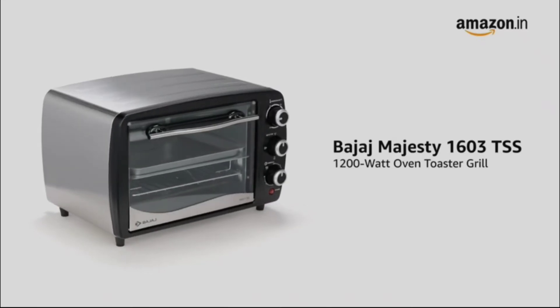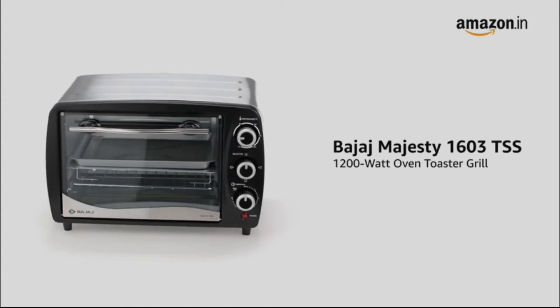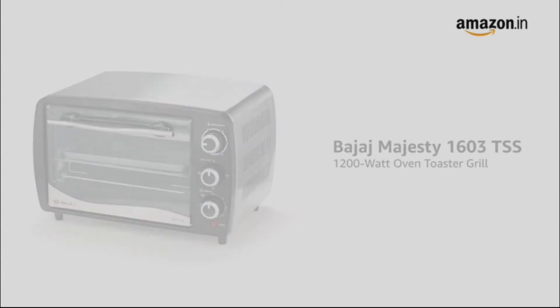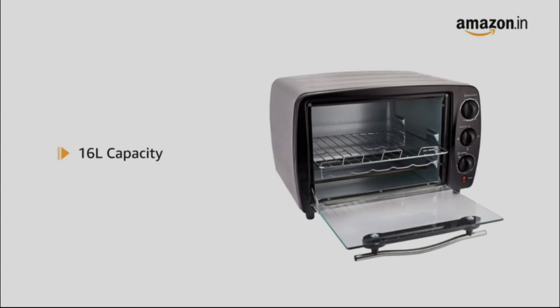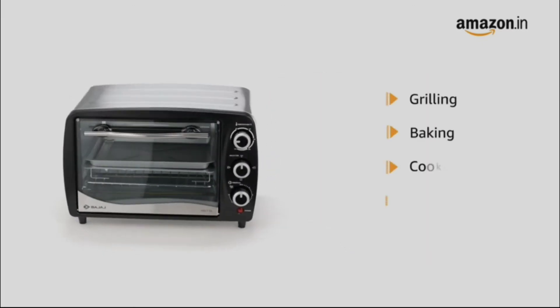Presenting the Bajaj Majesti 1603 TSS 1200 Watt Oven Toaster Grill. This oven toaster grill has a capacity of 16 litres and can be used for grilling, baking, cooking and toasting.